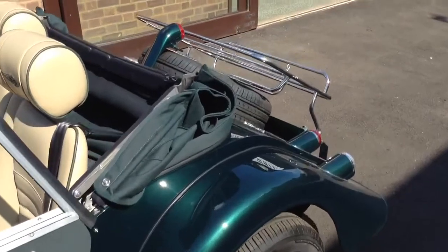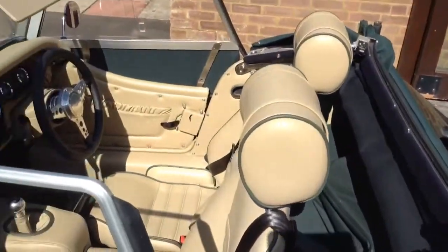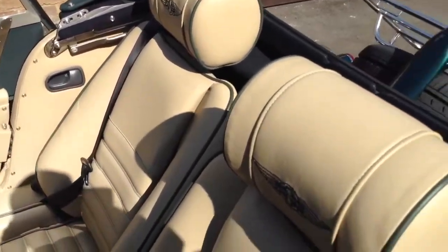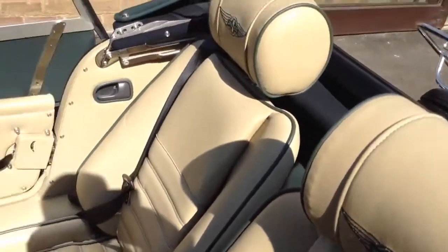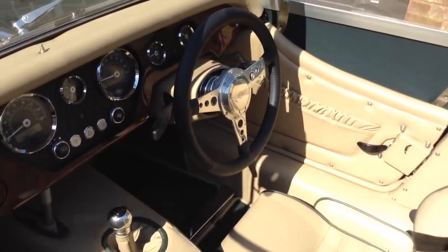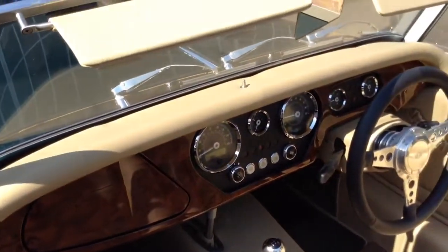Green mohair hood with luggage rack and side screen storage. Performance seats with contrast stitching and embroidered headrests. Seat piping, plasticated door pockets, leather detailing, walnut dashboard, sun visors, and chrome interior mirror.